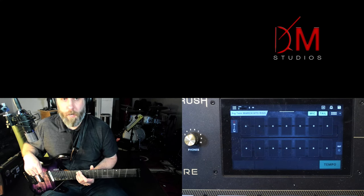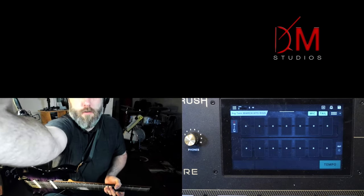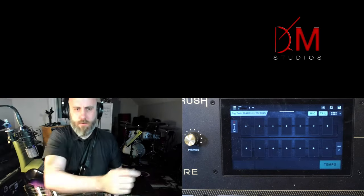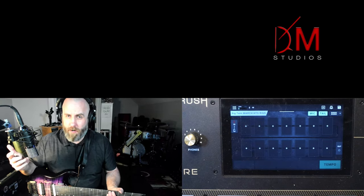We're going to have fun talking about the Fender Twin amplifier. I'm trying to get this camera angle so you can still see my face and the guitar at the same time — if you care.